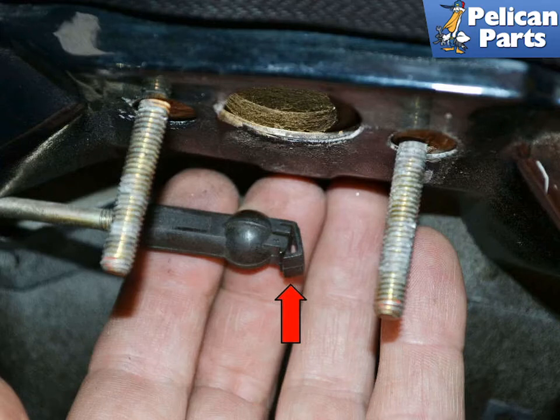Do not try and force the ball joint cup off the latch. There is a clip on the end of the cup, red arrow. Once you use a small flat head screwdriver to open the clip, the end will separate and the rod will easily come off the latch.